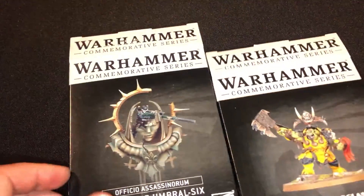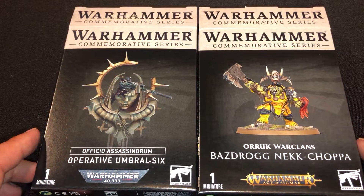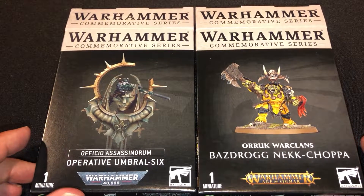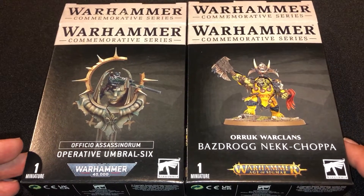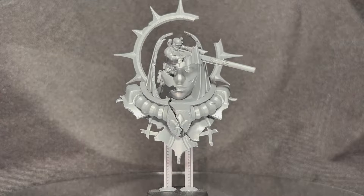That is the unboxing video. Thank you so much for watching. We're going to get Operative Umbrella 6 and Bazdrag Neck Chopper put together and get them on the turntable for you. Please like and subscribe. We've got more stuff coming — I really hope you guys are enjoying these videos because I'm enjoying making them, and we will see you next time. Thanks for watching.